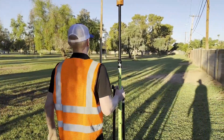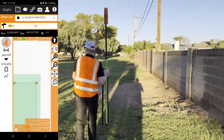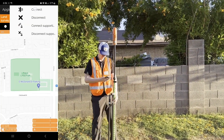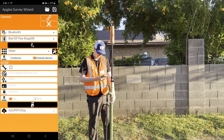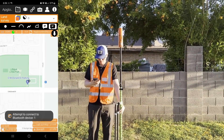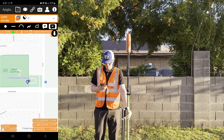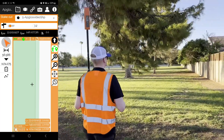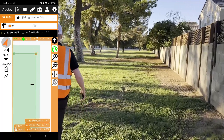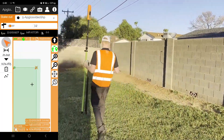Let's follow our surveying team as they navigate to all the property corners and shoot points using Apglos' stakeout function. Getting started is as simple as downloading the Apglos Survey Wizard app from the Google Play Store or Apple App Store, connecting your GPS receiver through Bluetooth, and configuring your NTRIP network to get real-time corrections. Apglos Survey Wizard is renowned for its user-friendly interface and comprehensive functionality, making it the easiest survey app on Android.